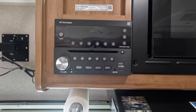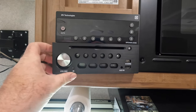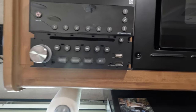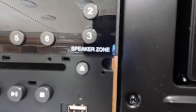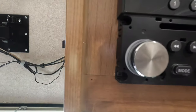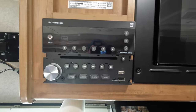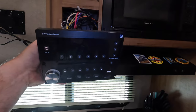Alright, so here's that classic RV radio that we all know and love. Let's take this off — this plate here just comes right off and then you'll see four screws. Take those four screws out and the radio comes off. Alright, so the radio's out.